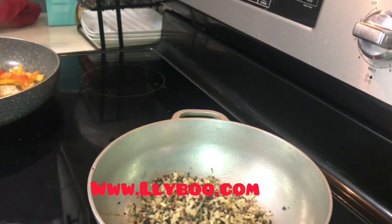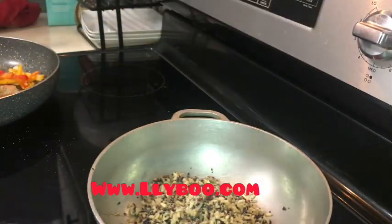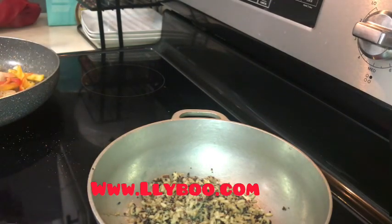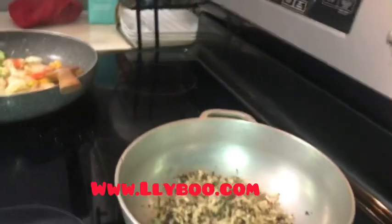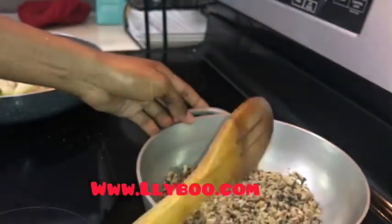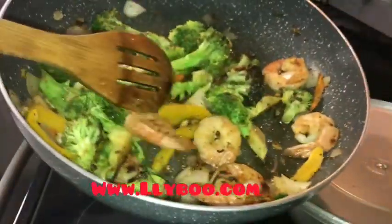We're gonna let it cook for about five to six minutes — it'll be ready since this is a pre-cooked rice, you don't have to do a lot of work. This black pepper gives it a great flavor — it has five different types of pepper that taste so good. As I said before, you can substitute the shrimp for salmon, or if you don't eat meat or seafood, you can add mushroom in there.